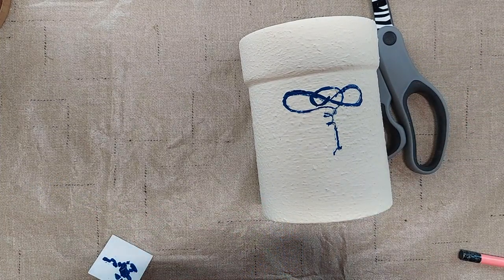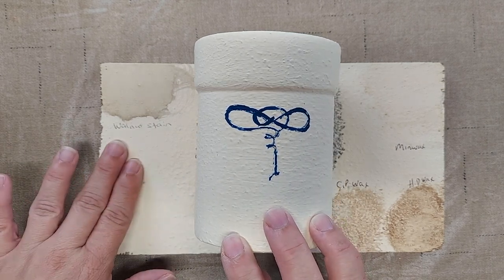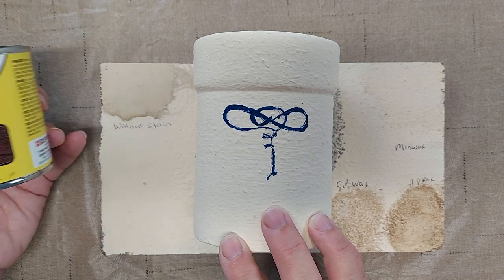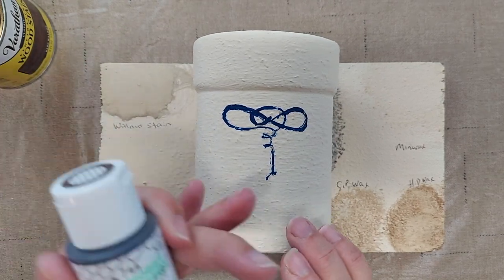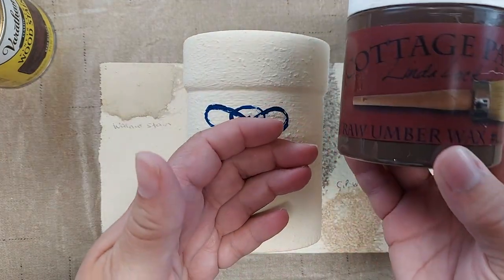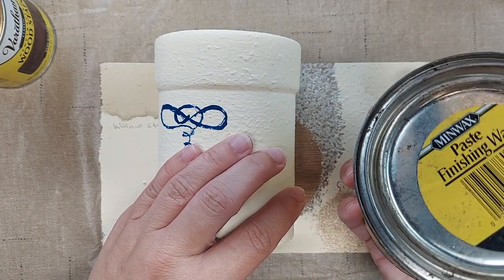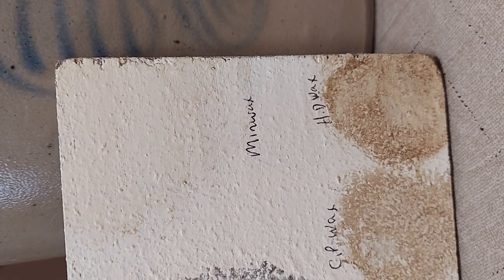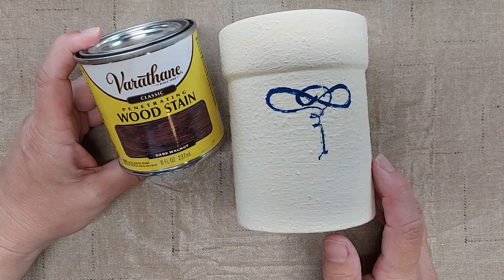Now I will let that dry. In order to determine how to age it to give it a more aged, distressed look, I painted this board with the speckle paint and then with the same antique white paint that I used on the crock, and tried several different things. I used a walnut stain, this wax, and this Minwax Special Dark. When I hold it up next to the crock, the walnut stain is very similar - the other three just aren't really the right shade. So I'm going to use the walnut stain.